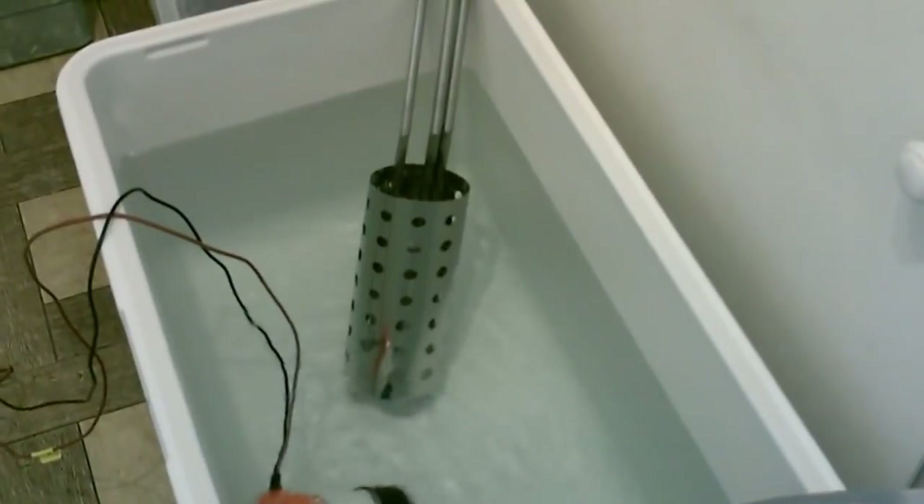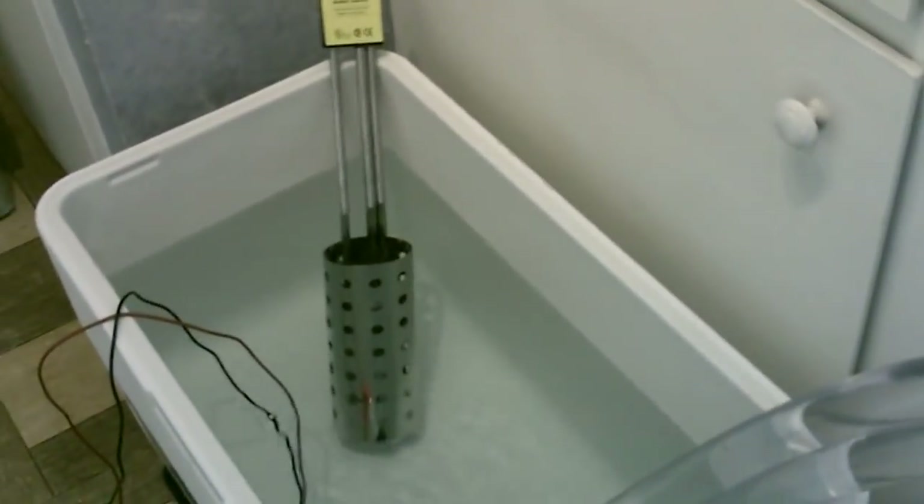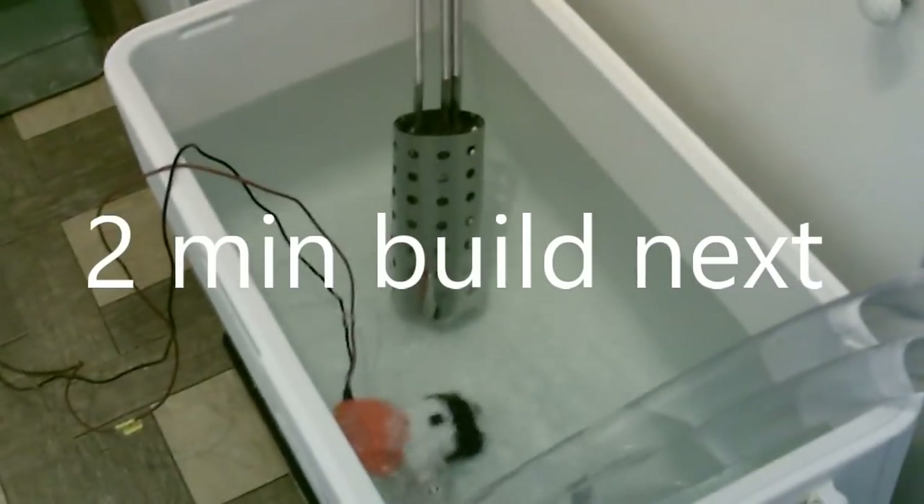As far as heating the water, there are lots of ways to do that. Right now I'm doing the electric bucket heater, but you can use propane or go solar. For solar, use one of those copper pipe heaters or plastic coil heaters, and just pump the water in every so often — maybe every 30 minutes drain and refill it with water from the coil.